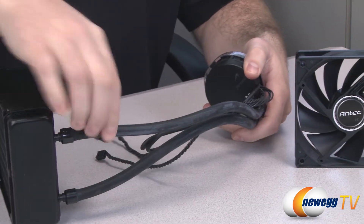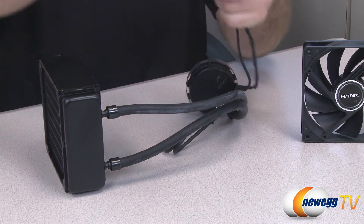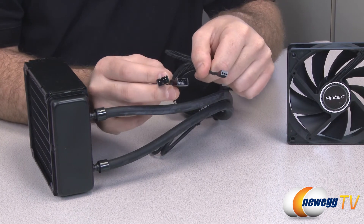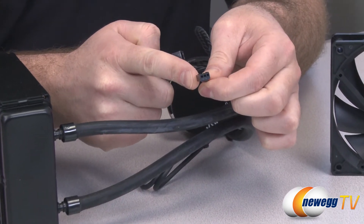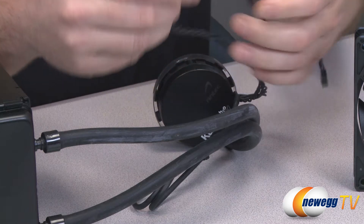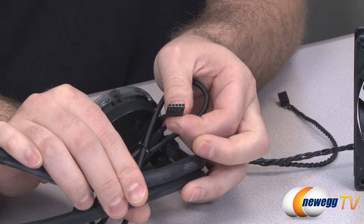On the back you can see the intake and outlet tubes for the radiator — very sturdy rubber with 13 inches of cable length. Here are your plugs to keep the unit powered: one three-pin plug connects to your motherboard, and these two four-pin plugs are for each of the fans to keep them up and running.